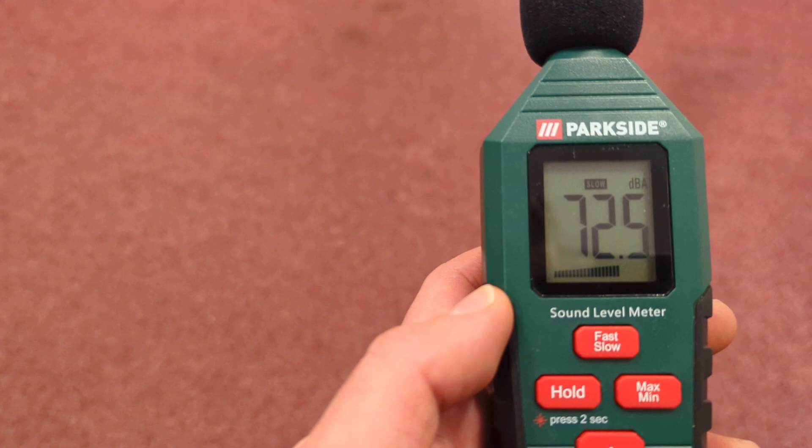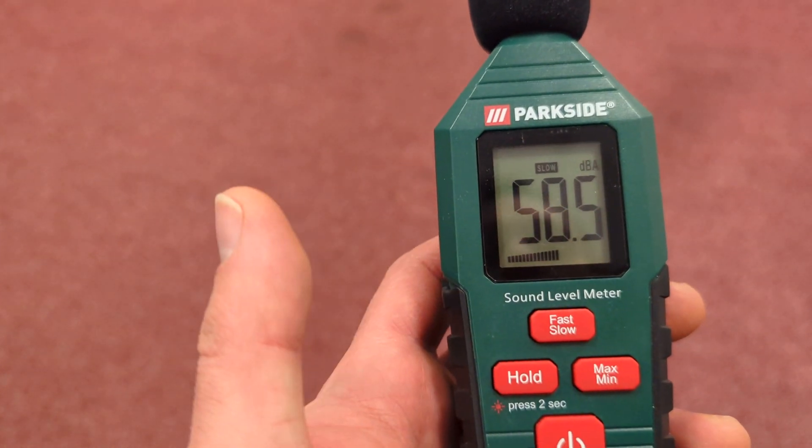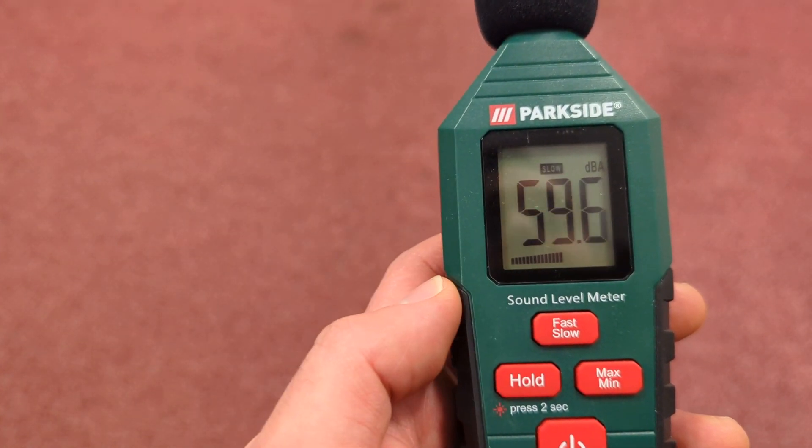We can see there, when I click my fingers, we've got 82 DBA, whereas when I'm talking it's much lower, around 60 DBA.